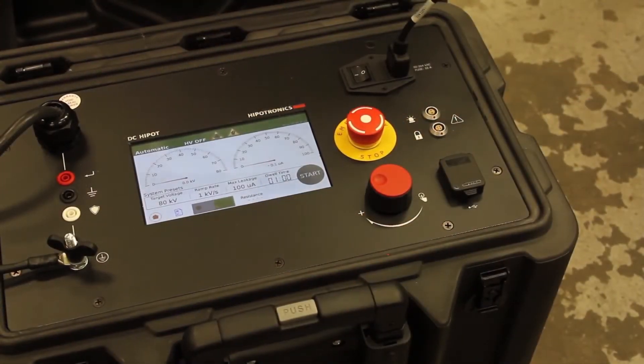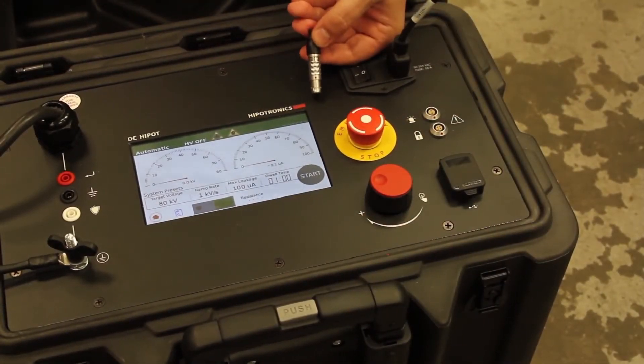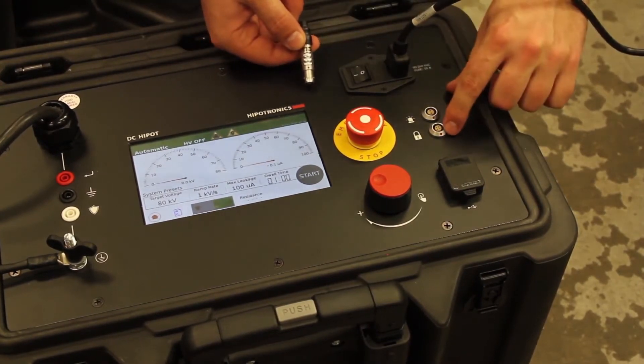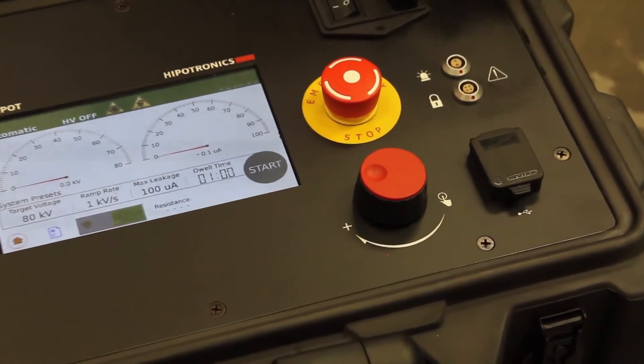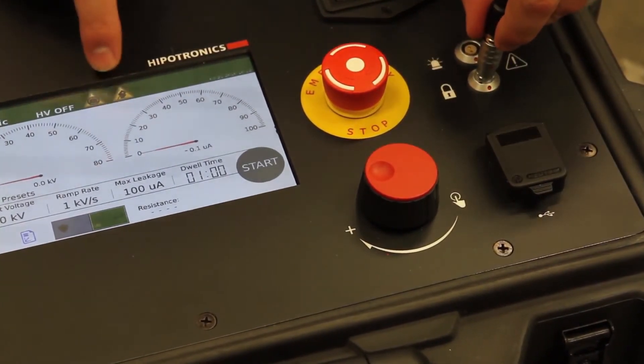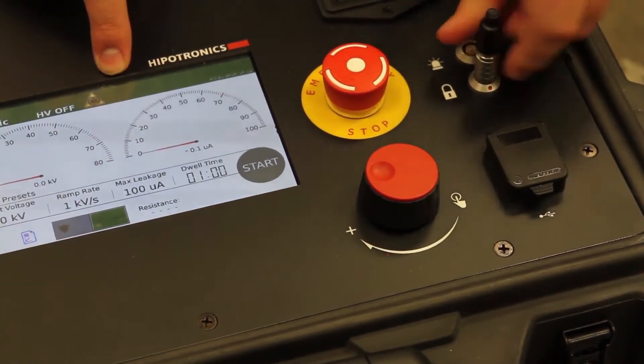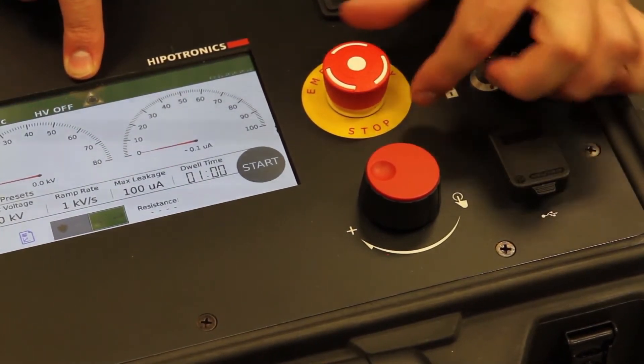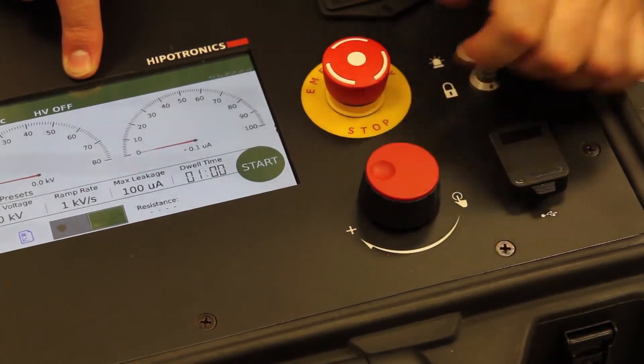To connect your interlock safety device, locate the red dot at the base of the plug, and then line it up with the receptacle next to the padlock symbol. When the interlock plug is properly inserted, the warning symbol will disappear from the touch screen. The e-stop warning symbol will disappear when the e-stop is twisted clockwise. Now you're ready to begin your test.